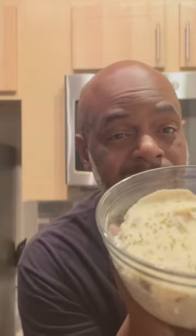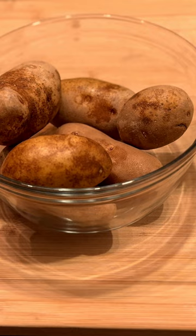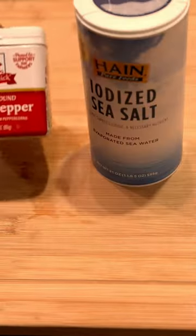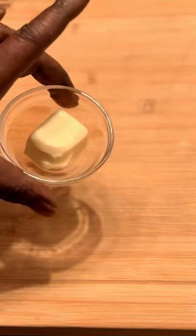Just plain old simple creamy mashed potatoes. How about that? I got six to seven small russets. We got some sea salt, some black pepper right here, some heavy cream, and unsalted butter.